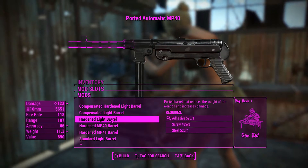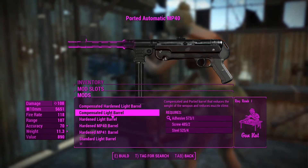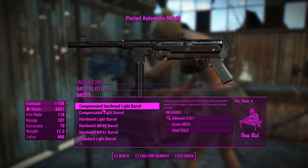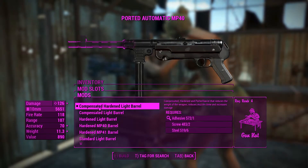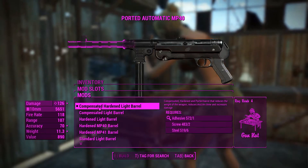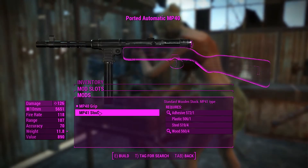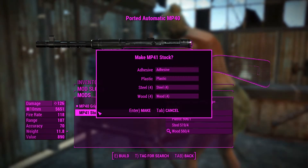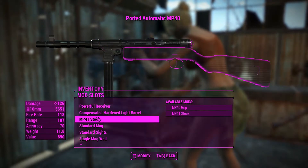For the barrel, there's a bunch of different barrels to choose from, which is really good. This sort of customizability is only seen on something like a handmade rifle. According to the damage stats, the compensated hard and light barrel appears to be the best, so we'll put that on. For the grip, we either get a grip or a stock, and we'll definitely put the stock on for better accuracy — and it looks pretty cool too.